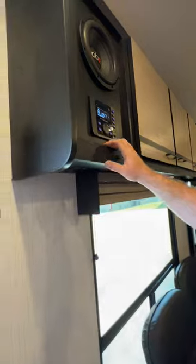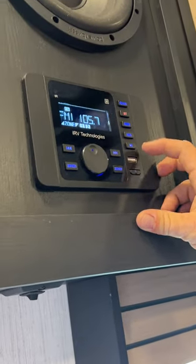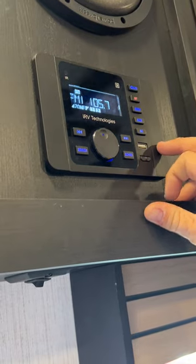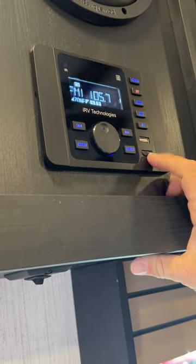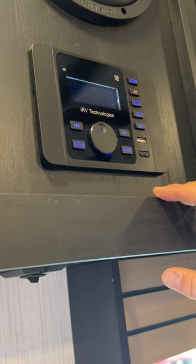We've got two remotes here. This is going to be your remote for the radio, which is located right up top where you have options for Bluetooth, AM/FM, auxiliary hookup — normally on the back side — and it does have an HDMI hookup as well.